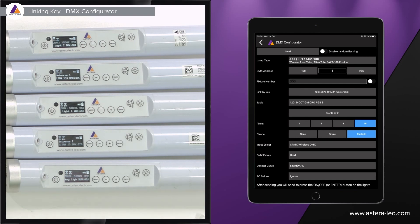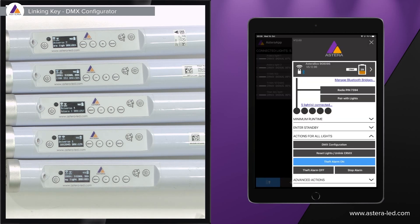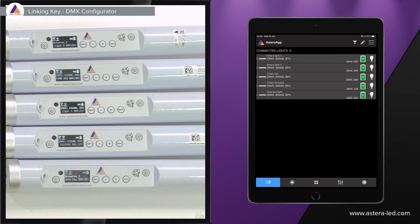When we go back to the list of connected lights, you can also see that we have given the lights a DMX address and it shows the C-RMX signal, so we can monitor everything from the app as well.